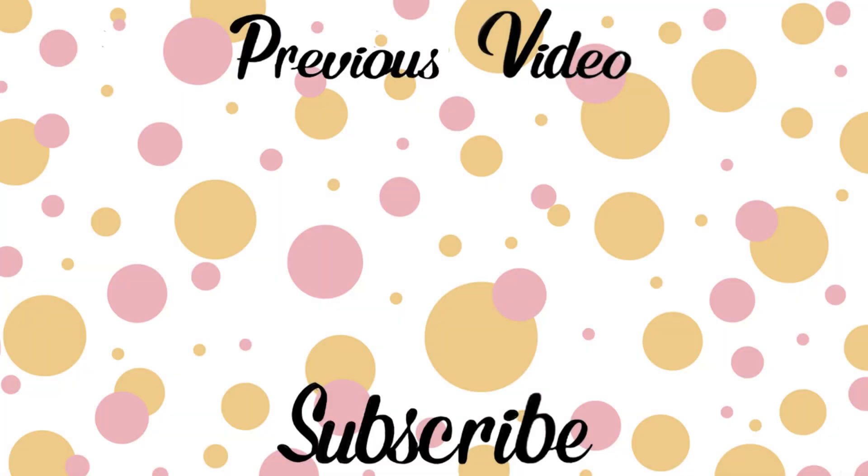So this is the completed look, guys! I really hope you enjoyed this video. If you did, please give it a big thumbs up and subscribe. Also leave me a comment below to let me know if you recreated this look — I would absolutely love to know. All my social media links will be in the description box as always. Thank you so much for watching. Bye! I'll see you next time. Bye!